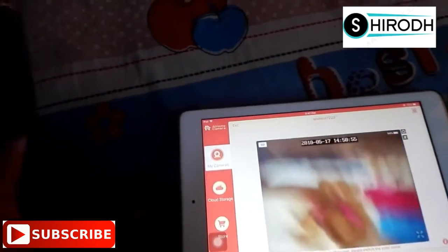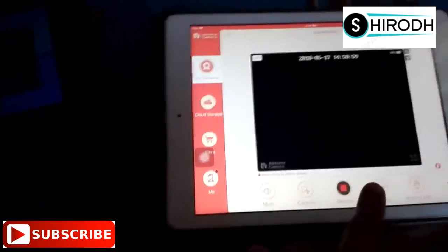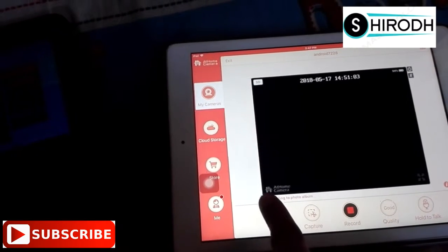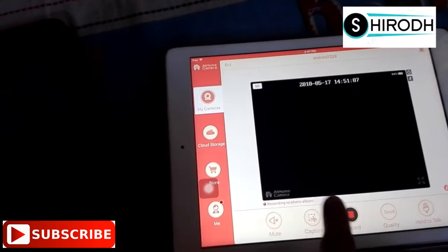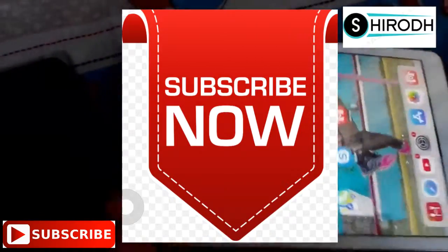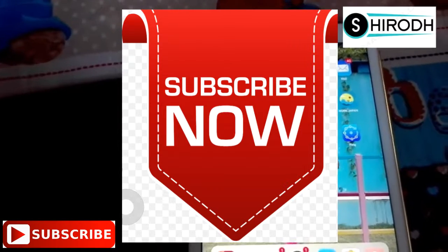It is working like this. You can also record it like this. You can also save this. Thanks for watching my video — please like, share, comment, and subscribe to my channel.